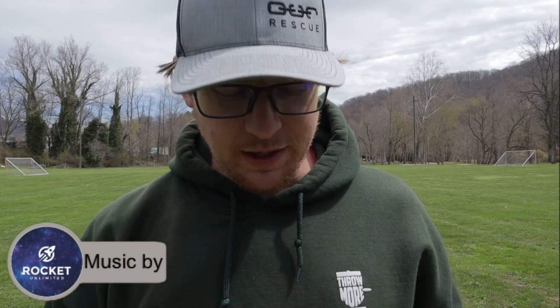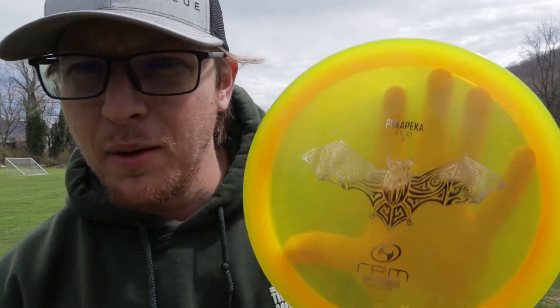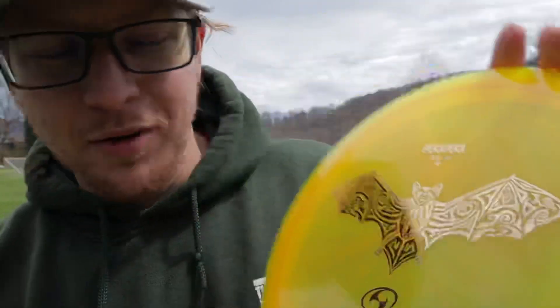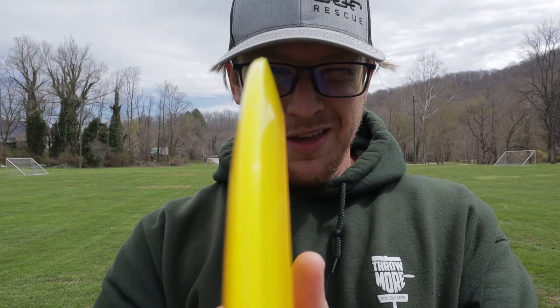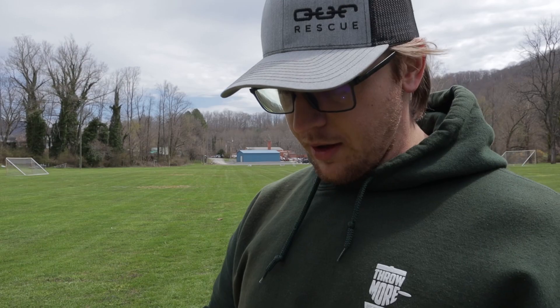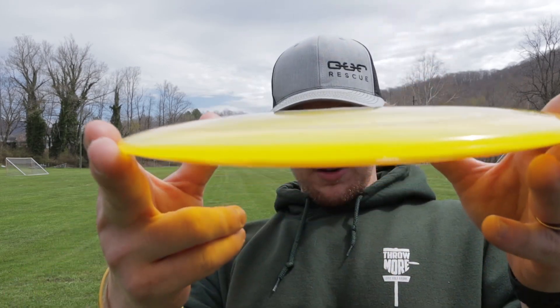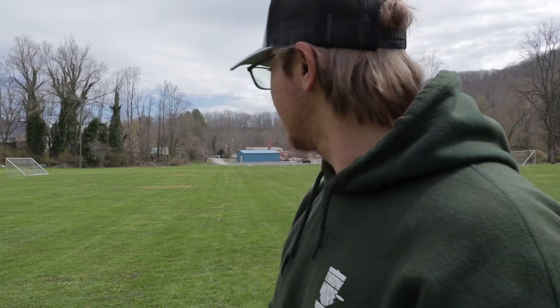Welcome back to the channel. I've got a review for you today - it is the Pekka Pekka from RPM Discs out of New Zealand. Look at the rim here - this one actually does have the flight numbers on it: nine, five, negative three, and one. It's a little fairway driver with a slight bit of dome to it, so this is going to be an understable disc.